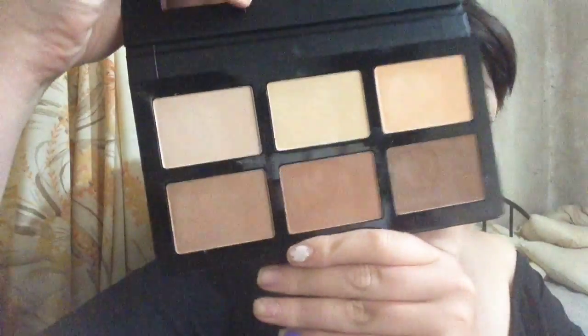Hey guys, it's Jess. I'm looking rather pale at the moment because I'm doing a first impressions of the Pro Contour Kit by Designer Brands. I got this last week in their free shipping online deal and I've only ever swatched it.